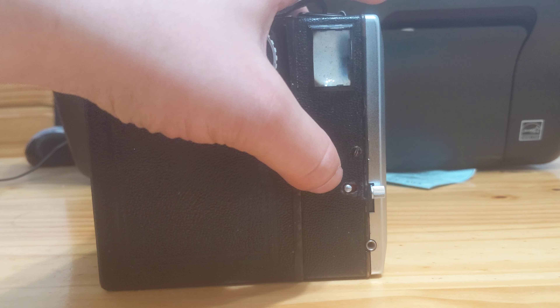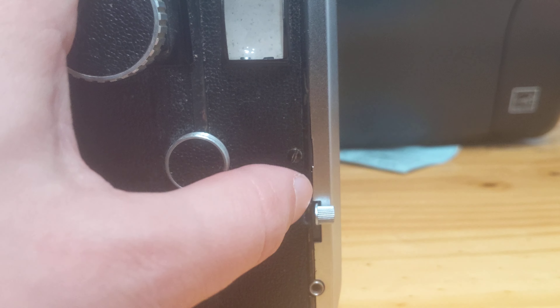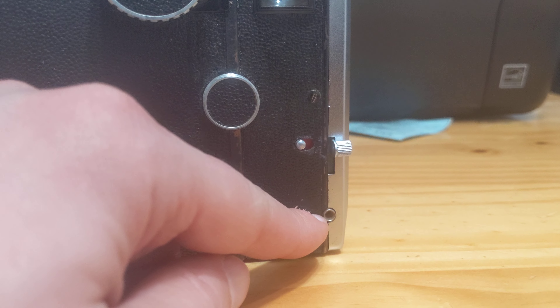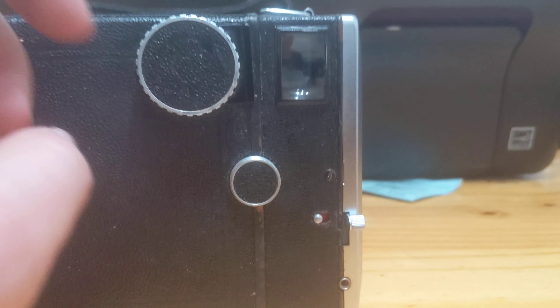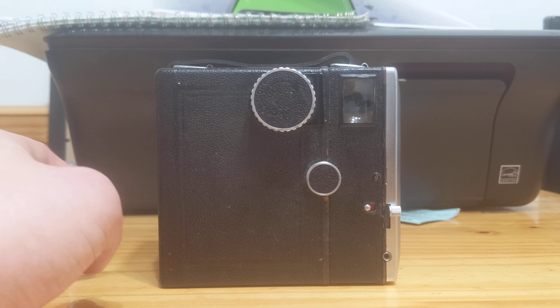This is the shutter interlock. If we have it at red and we switch it to white, the shutter is locked and will not function. This is the shutter release mechanism, and this is if you want to put an external shutter release onto this camera. This is a very, very full-featured box camera.